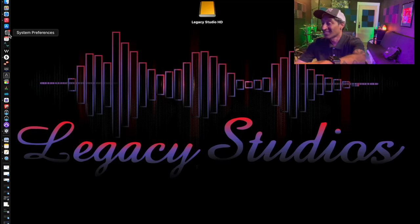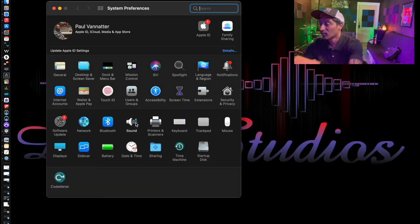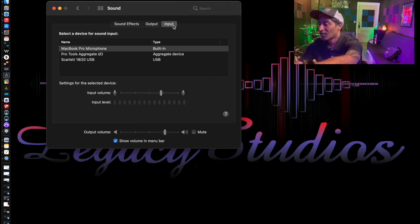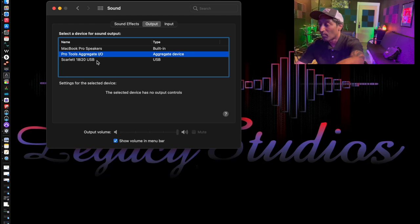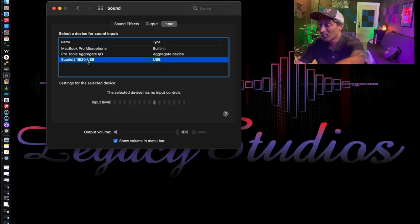Step 2: two ways to make sure that your interface and computer are talking together. Go to System Preferences, then go to Sound. On your Input or Output, you can choose what your connection is. Currently mine defaults to the MacBook Pro Speakers, but there's a Pro Tools aggregate. I'm going to use my Scarlett 18i20 — we'll select that for the Input and the Output. That's one way to ensure that your computer and interface are communicating. There's another way that's within your DAW — that stands for Digital Audio Workstation.